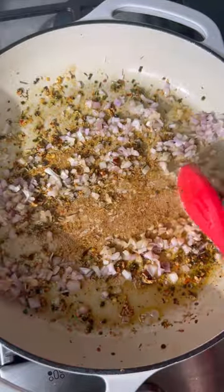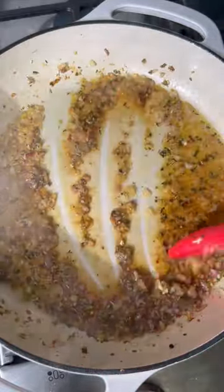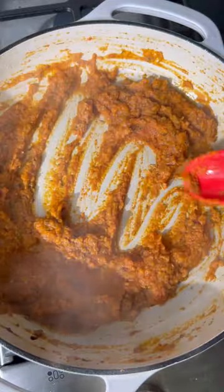Once the fond has developed in the pan, deglaze it with the white wine to lift all of those brown bits off the bottom. This is going to add so much flavor.